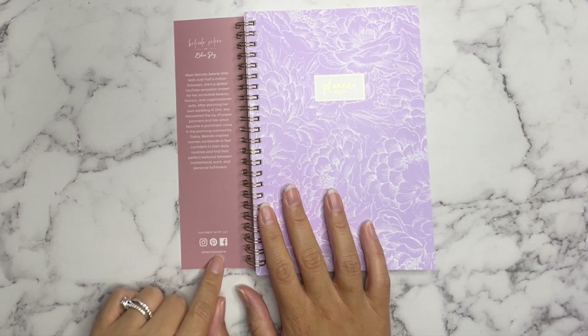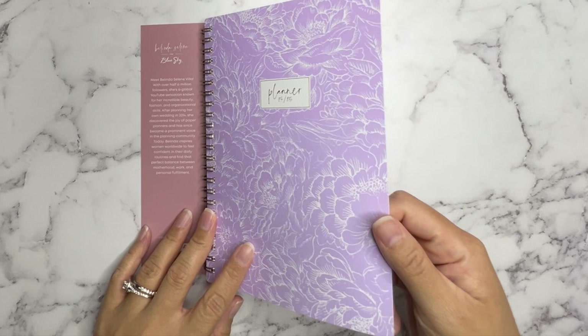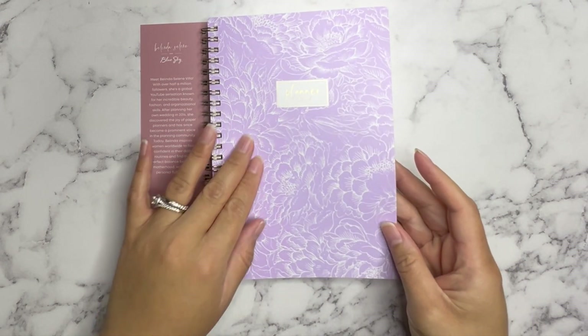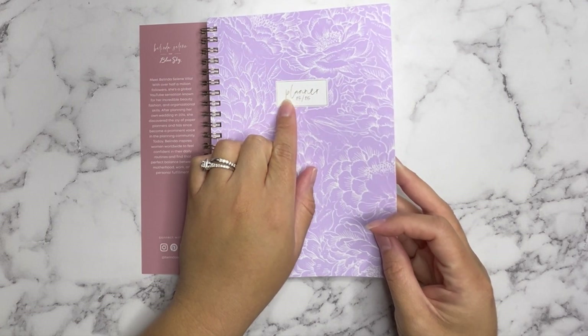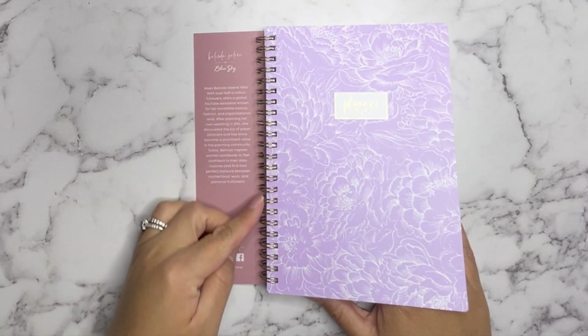She's at Belinda Selene on Instagram. Here's the cover — I like the cover because it's really tough so it can pretty much make it through anything. It's got lavender and a white outline of florals, and in the center in gold it says Planner 24-25. The spirals are gold too.